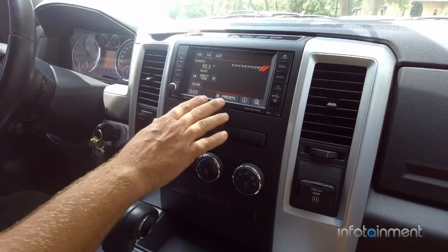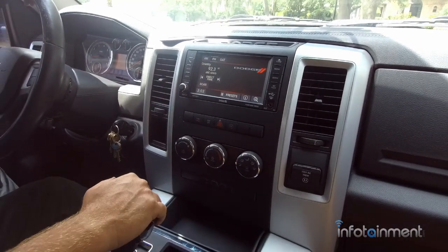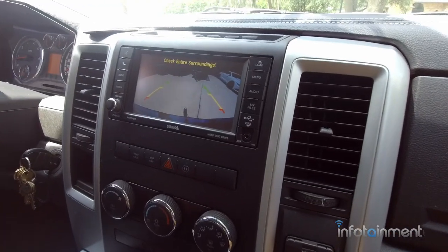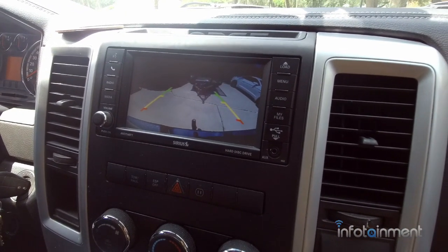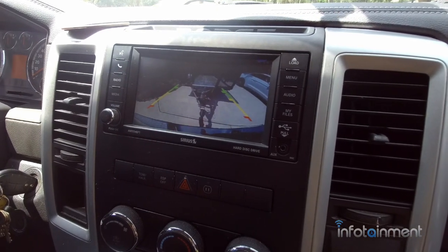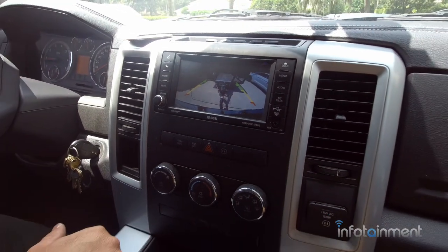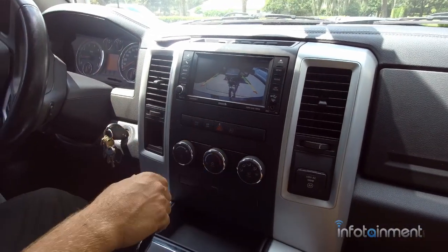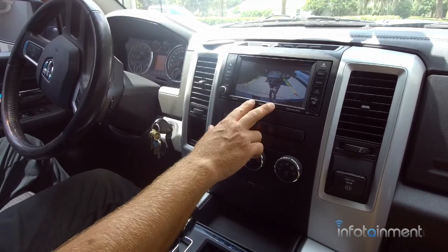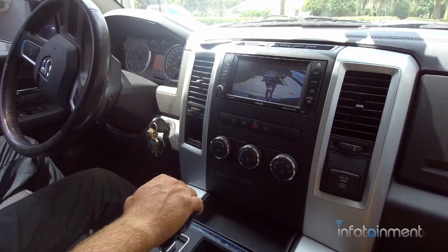You'll also notice your radio will reset, so once you turn it back on you're ready to go. Let's go ahead and put it in reverse — now we have a backup camera. Just an awesome image and quality, and it's very reasonably priced. It just makes backing up, connecting to a boat, a trailer, whatever the case may be, so much easier. Come check us out at infotainment.com — we do factory radio upgrades, cameras, satellite radio, hands-free Bluetooth, you name it.